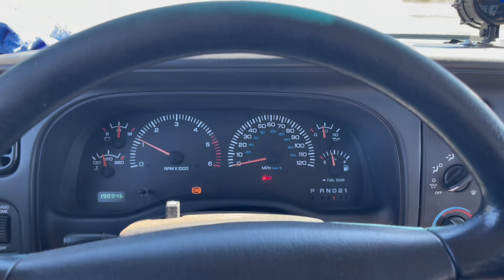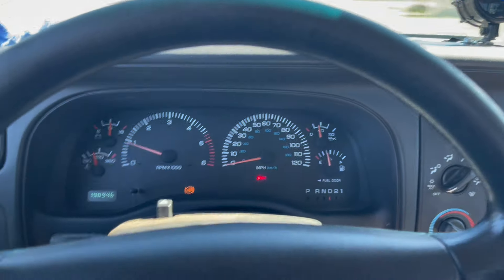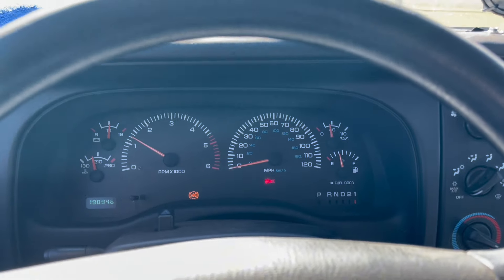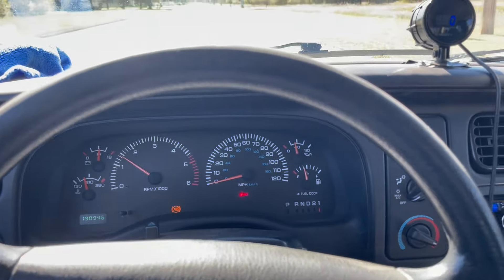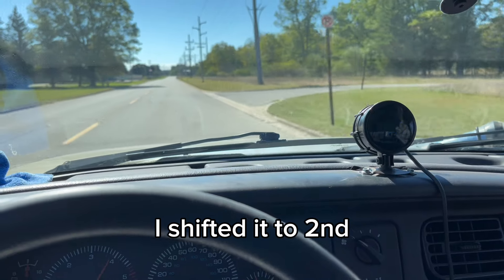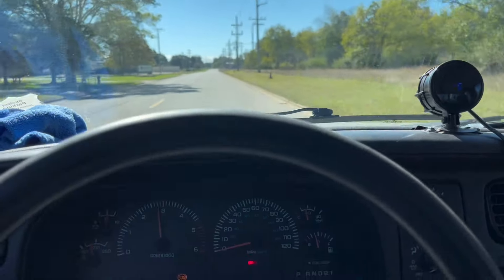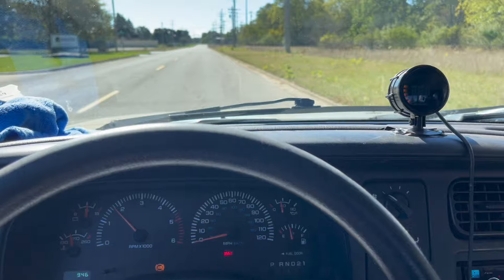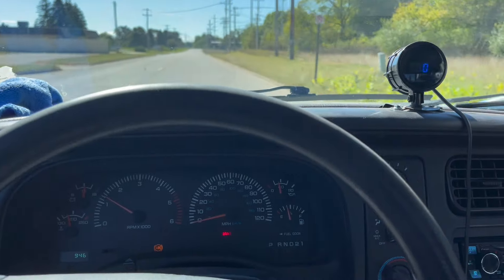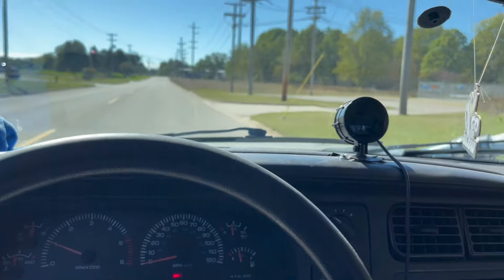Eight pounds and I'm under the speed limit. We're gonna do a little roll at about five miles an hour, locked into first, and see what she does. Made eight pounds again — this thing seems to love it, and it makes all the right noises too.